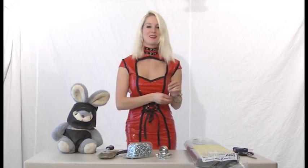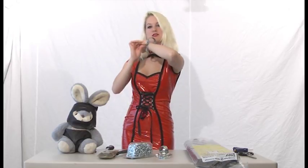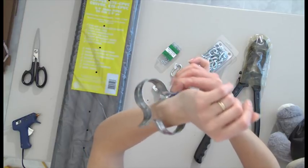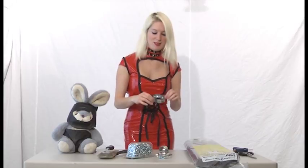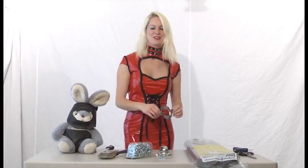It depends on if you want cushioning or not. Normally shackles do not have cushioning. There's quite a bit of room, but I want cushions, so I made mine a little bit more roomy. I believe the one person who sent me this idea sent me a picture of shackles and said you can make these for your show. I believe he used one inch. So it really depends on what you want.